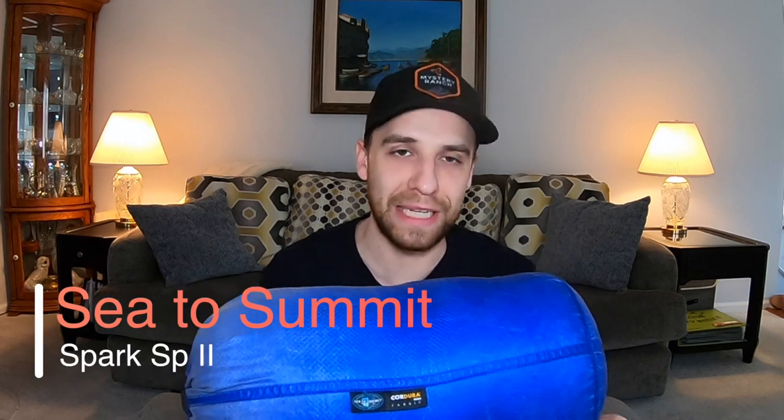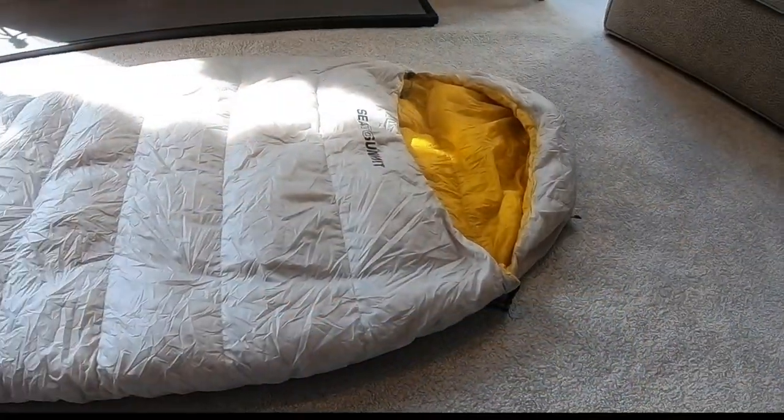Moving on from the sleeping pad — now that I'm up off the ground and staying warm underneath — it's time to talk about my sleeping bag. This is my sleeping bag of choice for my three-season setup: the Sea to Summit Spark SP2. It's a tongue twister, I know. This is the 35-degree version; they do come in a 45-degree version as well, but I wanted to extend the season a bit and have more of a temperature range to cover me in the event of a cold snap while out in the backcountry.